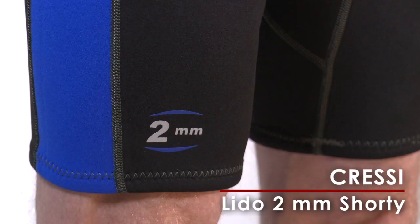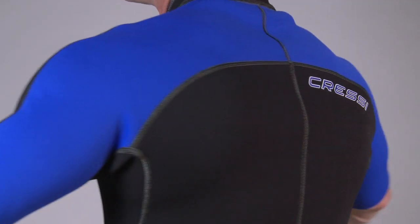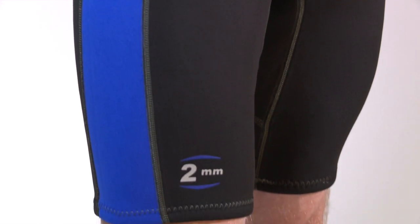Cressi's Lido 2mm shorty provides enough high-stretch neoprene to keep you warm and protect against stinging critters, but not so much neoprene that you feel overdressed in the bathtub-warm waters of the tropics.